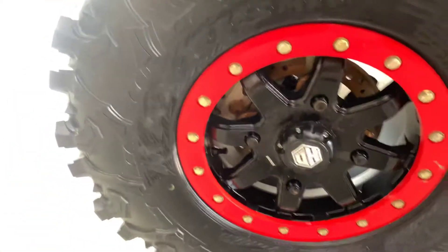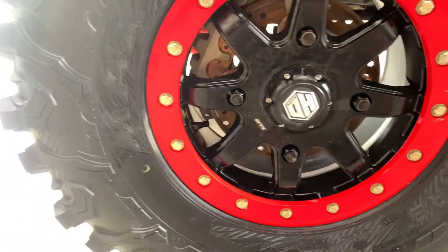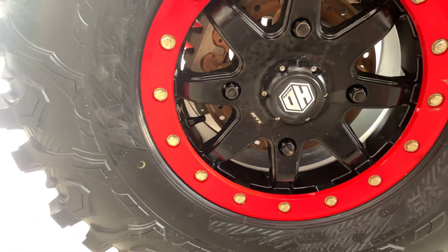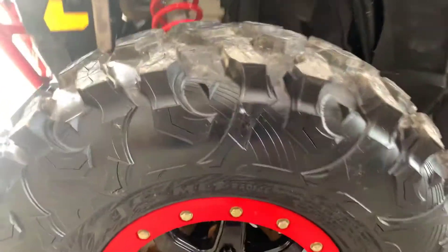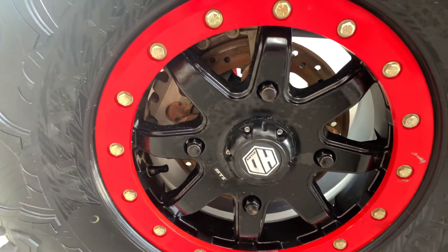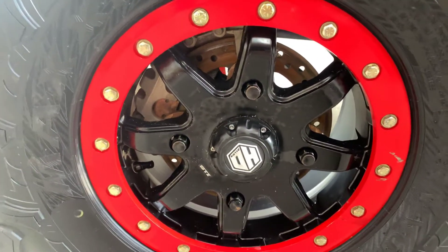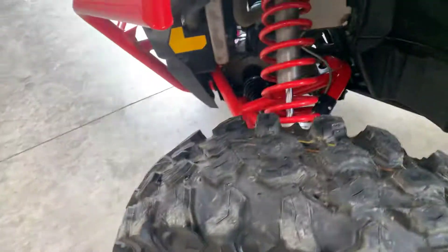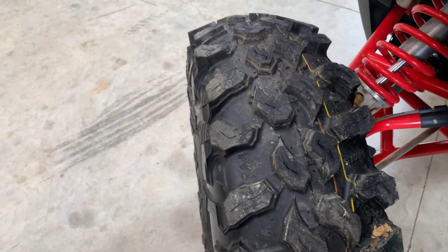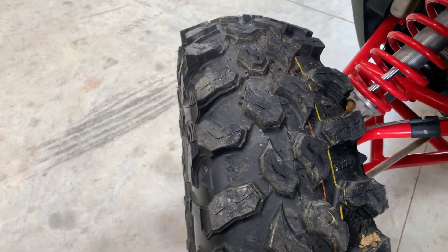I figured it was a good time to go ahead and upgrade. I got 30-inch tires — 30x10x14 Maxxis Carnivores — and went ahead and got the STI HD9 wheels, which have a lifetime warranty against bending or breaking and about a 1,200 pound load capacity on each wheel. I think we've put about 100 miles on the tires on the trails and you really can't even tell. I haven't ridden it on the road with these tires.